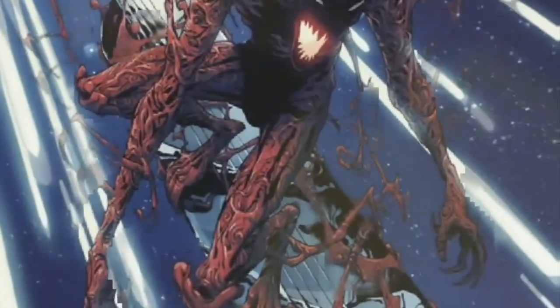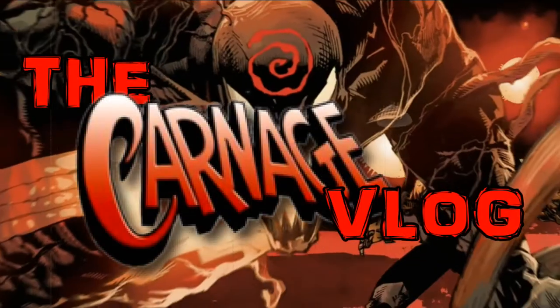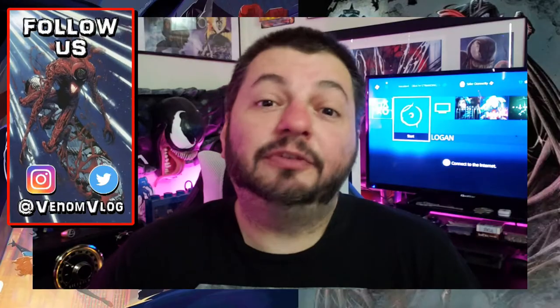Venom's not here today, man. Welcome, boils and ghouls, to the Carnage vlog. Hey, what's up everyone? Welcome back to the Summer of Carnage right here on the Venom vlog.